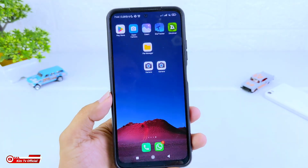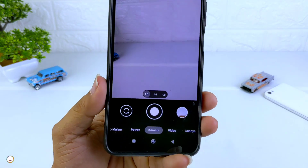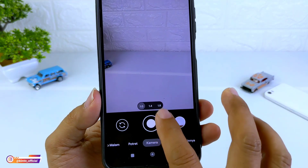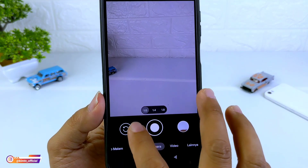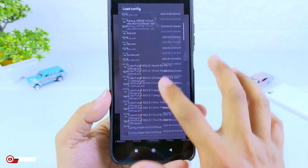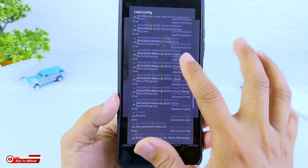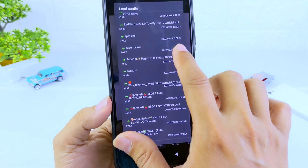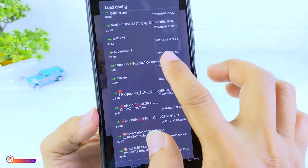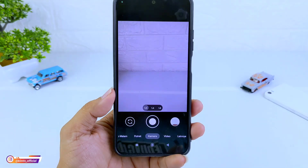Selanjutnya silahkan buka lagi GCam-nya, lalu lakukan restore config-nya dengan cara tab 2 kali di sini — bisa di sini atau di sini, sama saja. Kemudian kita cari config yang barusan kita copy tadi, yaitu Superior. Diklik saja, maka dia sudah ter-restore.